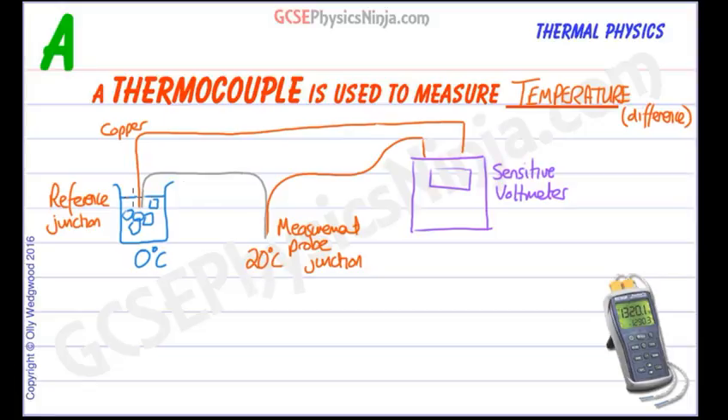When you have a difference in temperature between the two junctions of different metals — this one is constantan, though you can use other metals as well — that creates a small EMF, a small voltage in this circuit, which will cause a current to flow. We would then register a reading on the voltmeter. So this could be a very sensitive ammeter or a sensitive voltmeter.